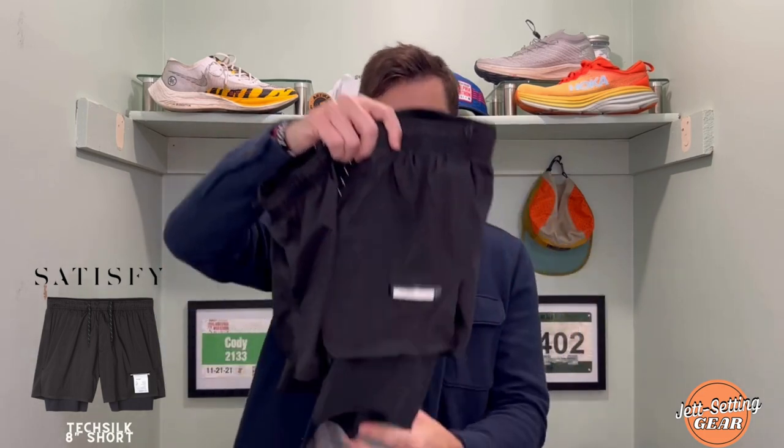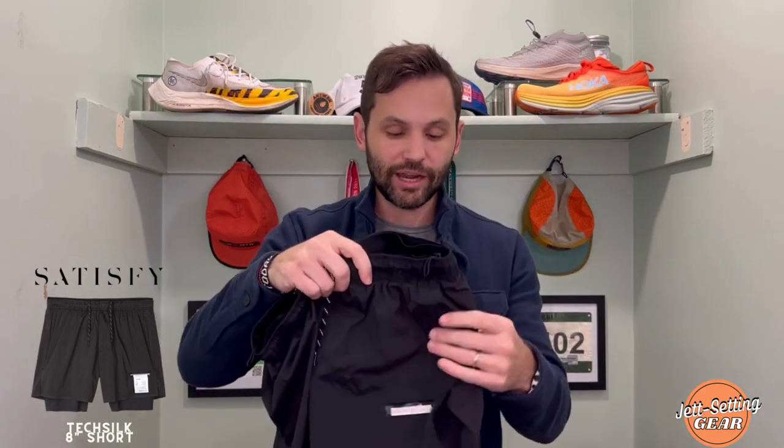The next item I reviewed for Satisfye is their Tech Silk 8-inch shorts. The 8-inch is the liner underneath, not the actual outer short. This is probably one of the nicest-looking two-in-one shorts I've ever worn. A lot of times you need to get the right measurements — the top short needs to be shorter than the compression underneath, otherwise it feels like you're playing basketball. I think Satisfye knocked out the measurements perfectly. I went with the small, which is what I wear in almost every other brand, and I love it.